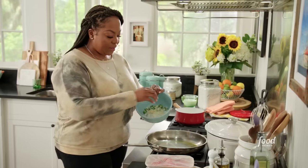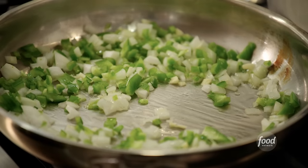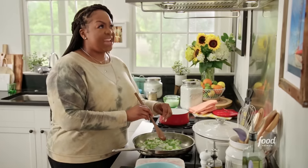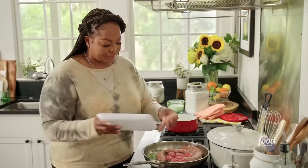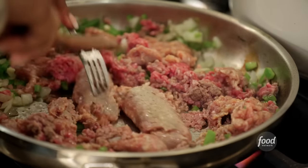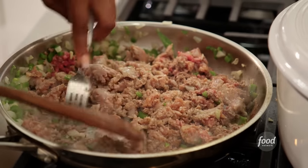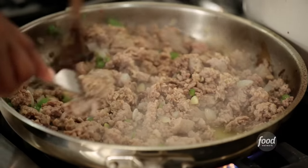Hit my pan with some olive oil — the pot is hot. A little salt helps soften the vegetables. The smell of something good starting — as soon as oil hits garlic and onion, it just unlocks all of your senses. This is mild Italian sausage and 80/20 ground beef. I like to break down my meat so it's no longer in that sausage link form. My favorite part of lasagna is the meat and the cheese and the ricotta.